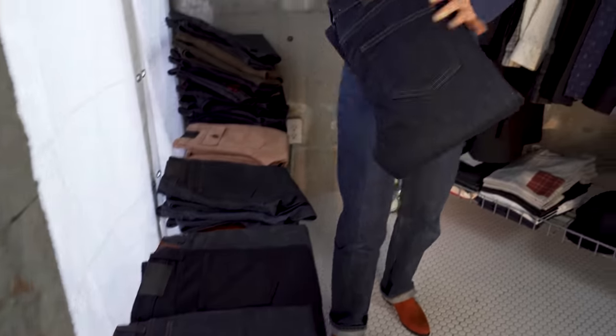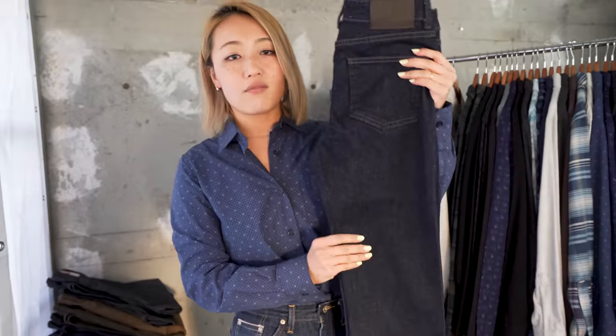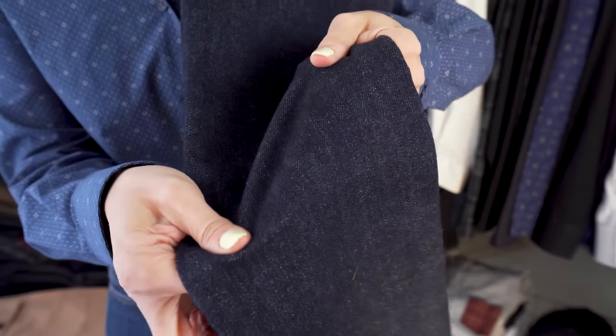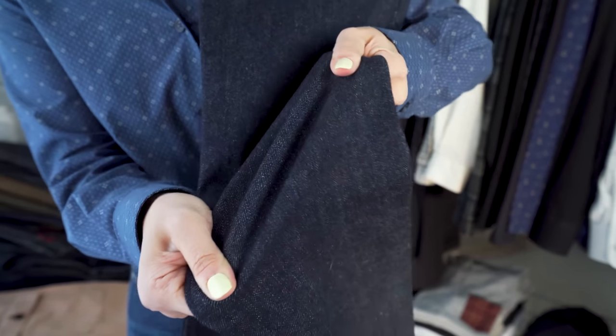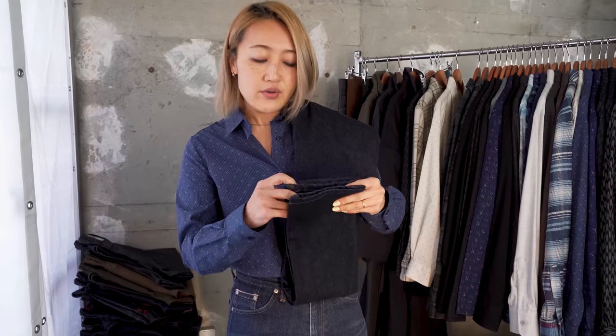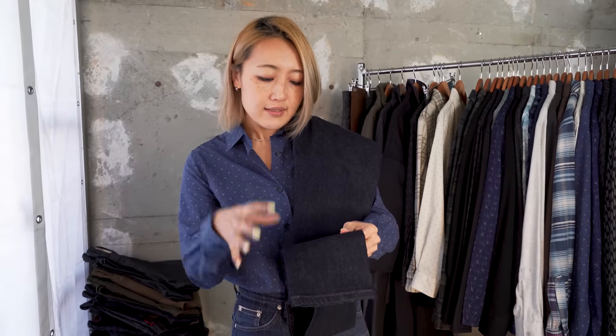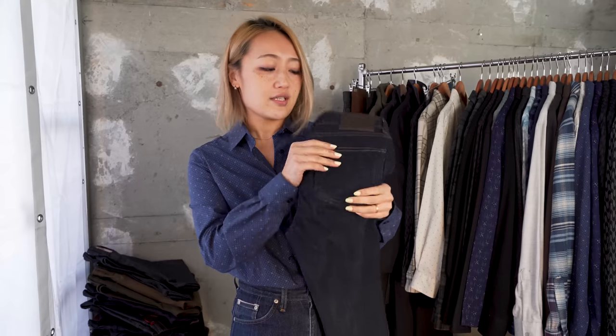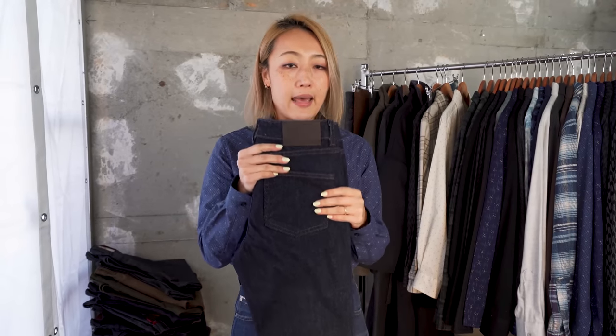Hey everybody, it's Risa. I'm here to show you the fall winter 22 women's collection. Let's start with jeans. First up is the blue comfort denim — a 14 ounce dark indigo denim with 11% stretch. It's a little heavier than our typical denim, so it keeps you warm. It's also rinse washed, so the starch of raw denim is removed — very comfortable. Everyone can enjoy this jean. It comes in high skinny, max, and arrow fits.